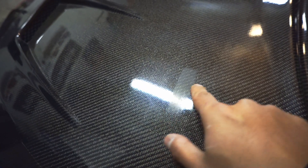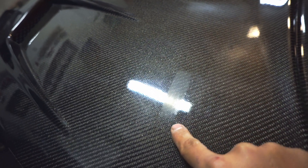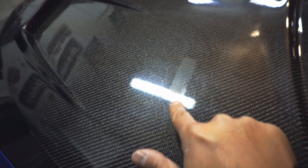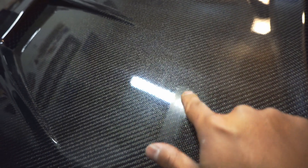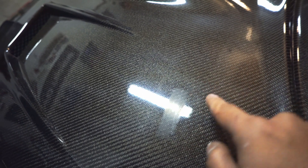I wanted to show you the difference of getting the highs and lows off, so this section would require more wet sanding. But for demonstration purposes I'm going to go ahead and polish this, and you guys will see with the overhead light the difference in the finish here versus the finish here. Be right back.